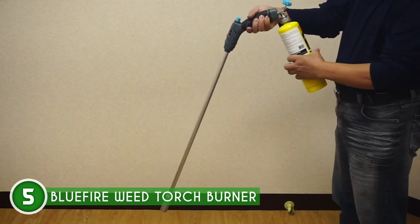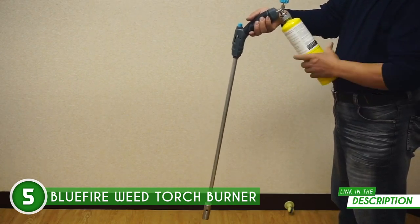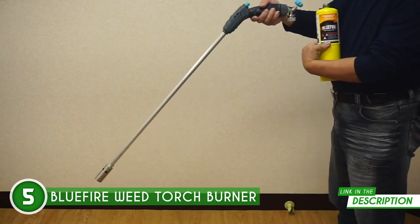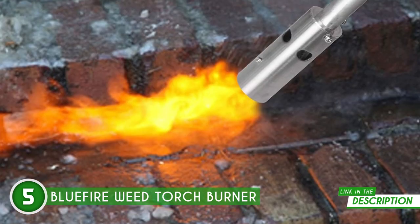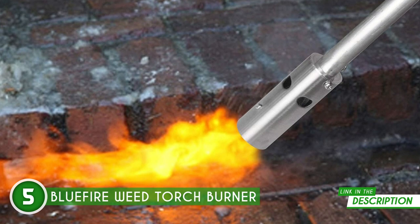That easy-grip handle is not just functional, it's aesthetically pleasing too. No quirks, no hassle. This model is designed to work with any USA-standard fuel cylinders using the CGA600 connection. Go anywhere, do anything — it's that simple.